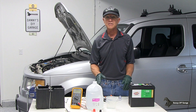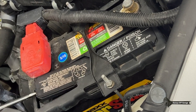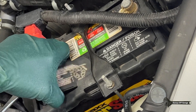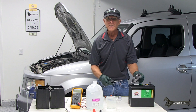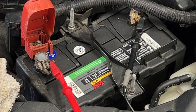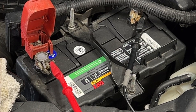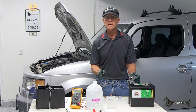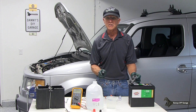My batteries usually last about three to five years. What I've noticed is if I buy the batteries with the caps and I can maintain them myself, I can get five years out of the battery. And if I buy the maintenance-free batteries, the ones with no caps, I usually get three to four years out of those batteries. So in today's video, I'm going to share some tips on how to get the maximum amount of life out of your battery.